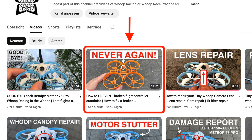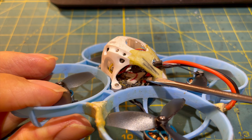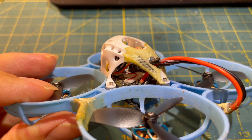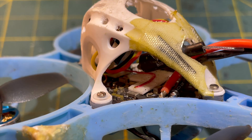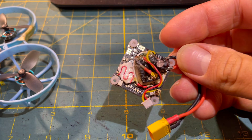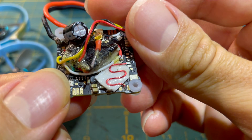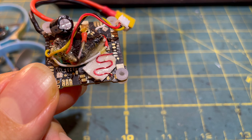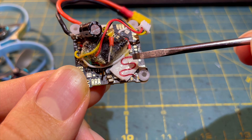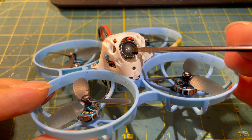Another very important modification is securing the 2.4GHz antenna, and sometimes also the 5.8GHz antenna. I'll make a more detailed video about this in the future, but it's quite simple. Secured properly like this, you can do a lot of flights with your tiny whoop without the antenna breaking off — maybe it'll even last forever.